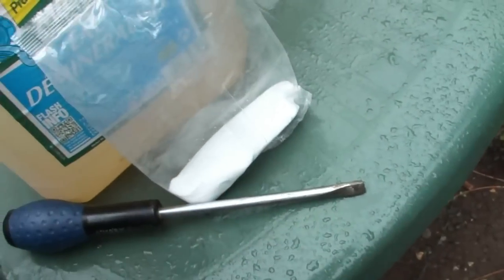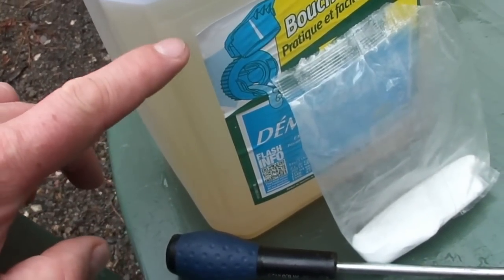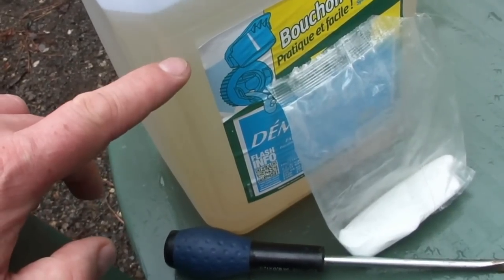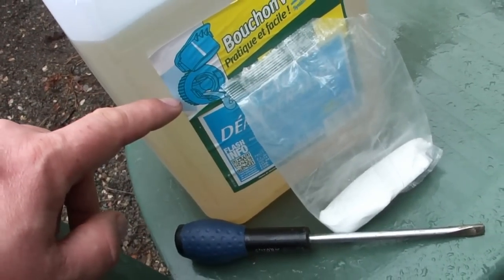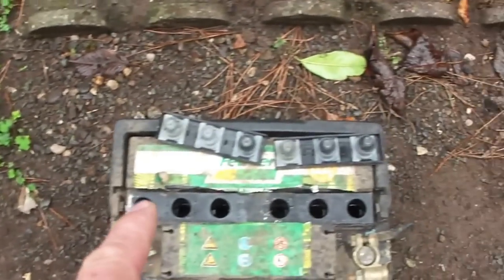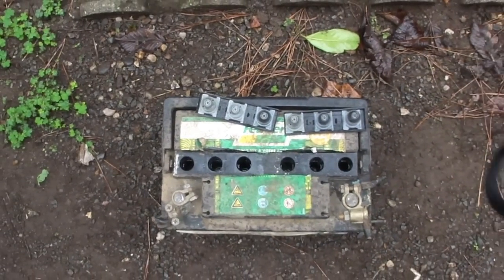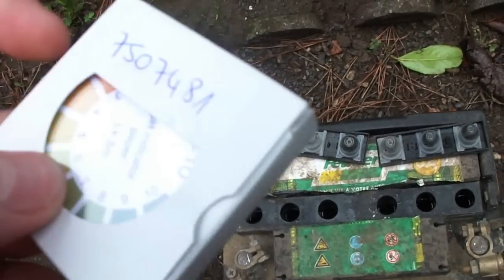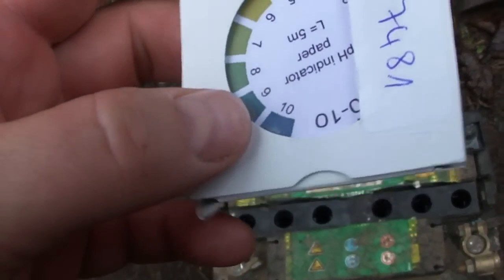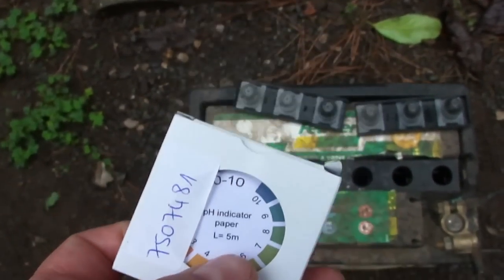I already have a mix of distilled water and baking soda here from my last experiment with the HHO cell. I'm going to pour this into the hole now. I also have pH indicator paper to check the pH level.